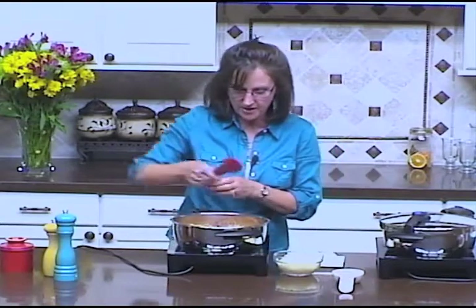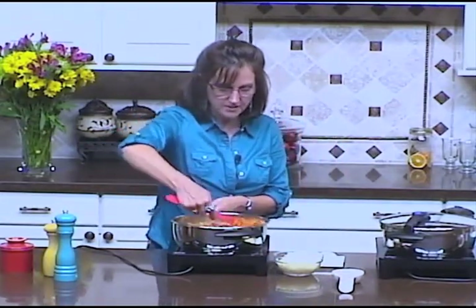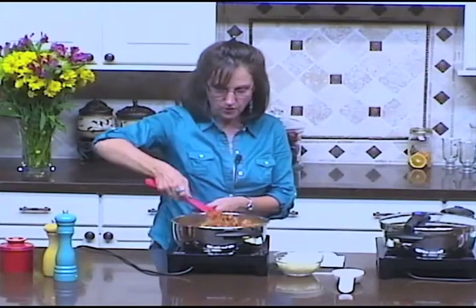Here's my pasta dish all ready to go — look how nice and creamy the pasta is, fully cooked and ready to eat.